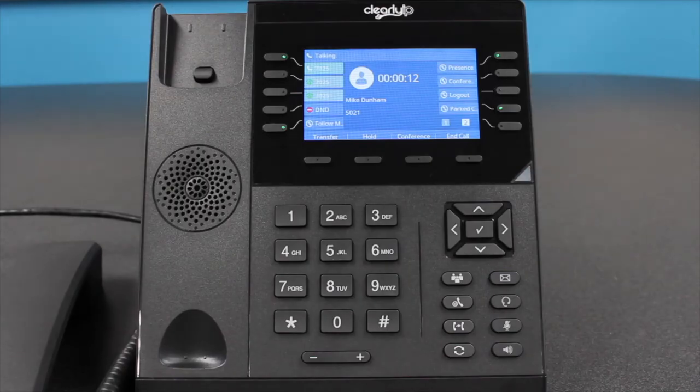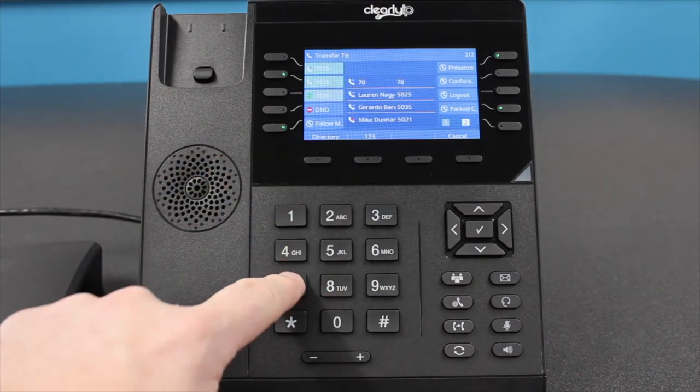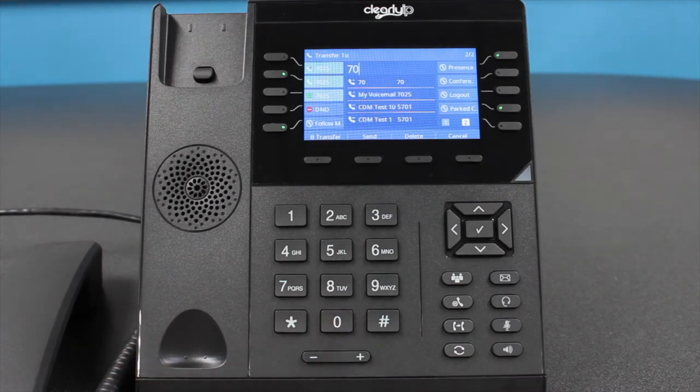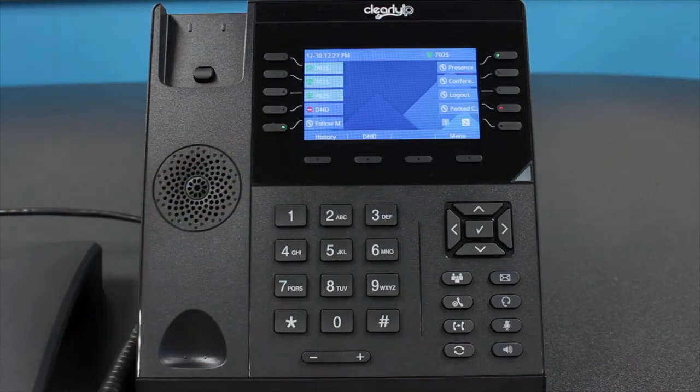Call parking. Parking a call differs from placing a call on hold. When you place a call on hold, your extension is the only phone that can take the call off hold. When you park a call, you place it into a parking lot that can be accessed by any authorized user within your phone system. To park an active call, press the Transfer key and then dial the park feature code or number. If you do not know your park feature code, please speak with your system administrator. For reference, the default park feature code for FreePBX systems is 70, and ClearlyCloud systems is 700. If your system is set up to announce the park key, once you have parked a call, you will receive an automated message with the number of the parking slot. Press the Transfer key to place the call into that slot, or it will automatically go there.